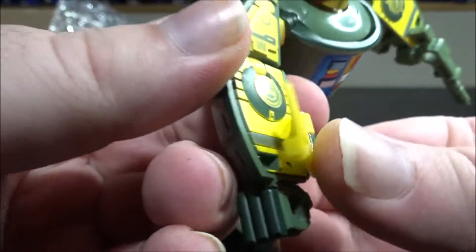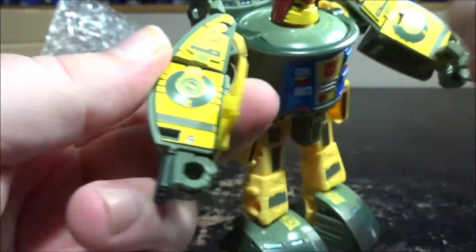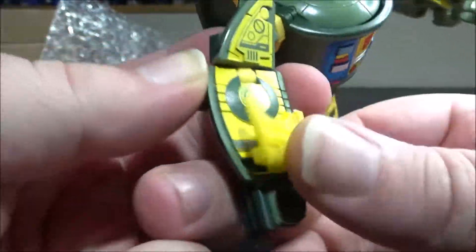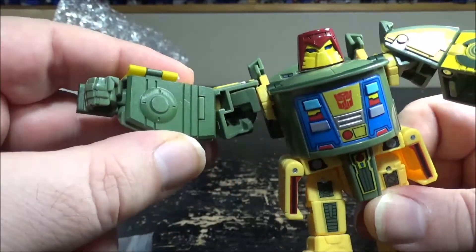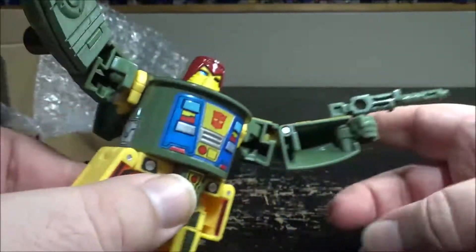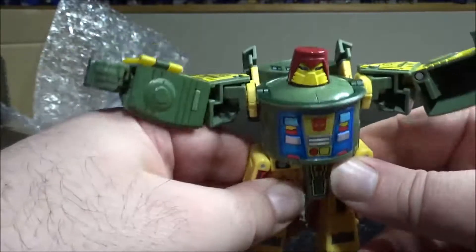With this one, you plug it in here. As you can see I have the ToyHax stickers, and this will cover one of the ToyHax stickers, which is not that bad. It does fill up the hole on the arm and it's really cool. I really dig this.